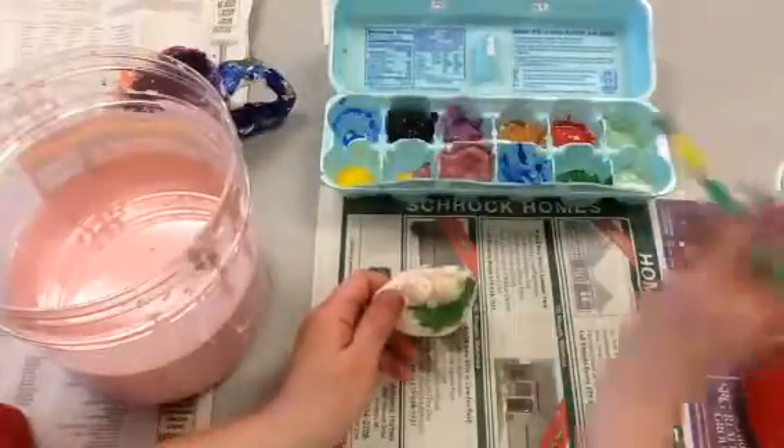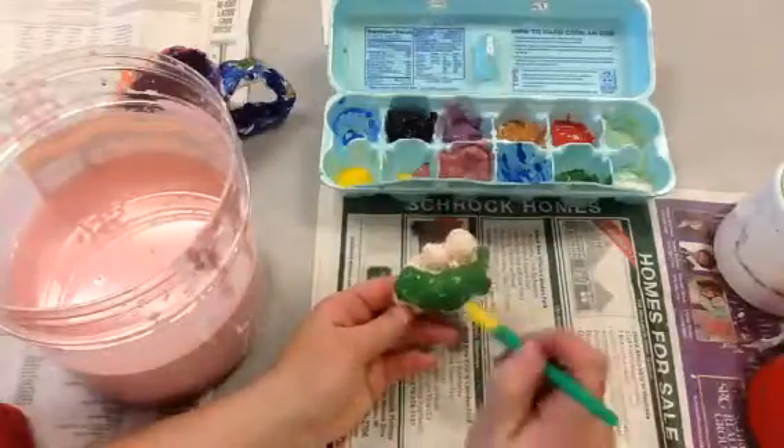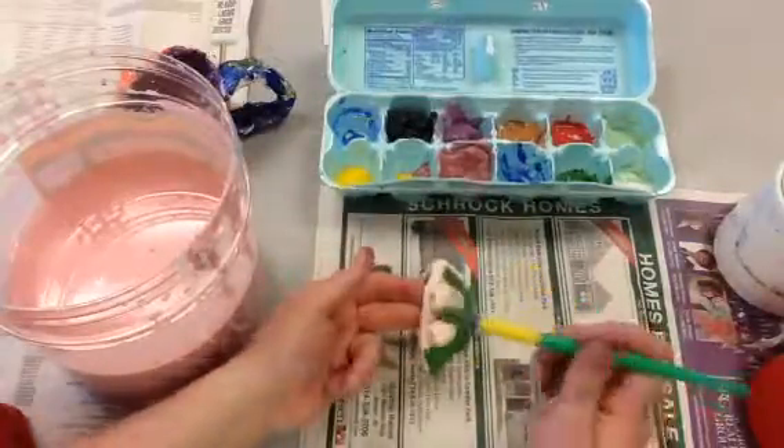The glaze is in the egg cartons. Please, you cannot mix the paint and the glaze.